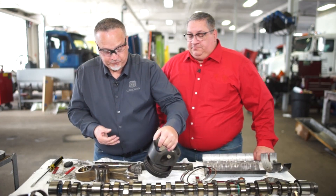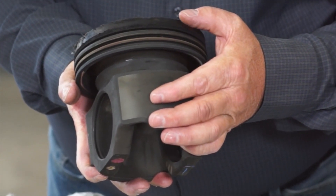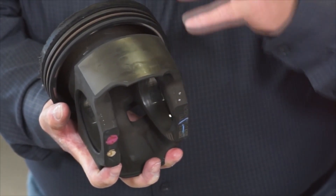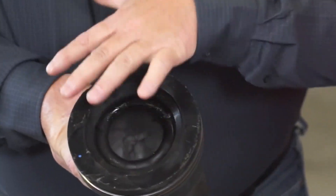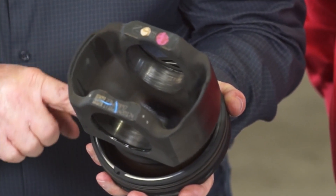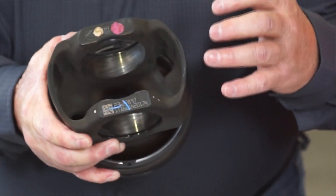As we move into the piston itself, again, 700,000 miles. At the top landing, we do have some heavy carbon buildup, but we rated it around 50%, so only 50% major carbon. The second landing had some medium carbon buildup at about 20%, so very little carbon buildup on the second landing. And the third landing was virtually clean. Tops of the pistons in really great condition. Down in the cooling oil galleys, you don't see any carbon buildup, which is really good. On the cooling on the bottom side of the piston, there's a little bit of discoloration — possibly a little varnish — but no carbon on the bottom side.